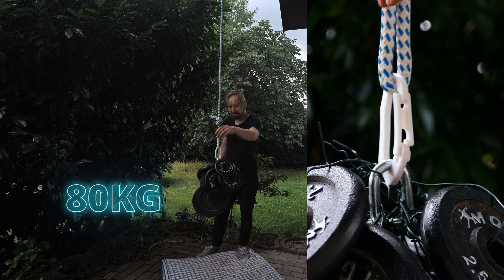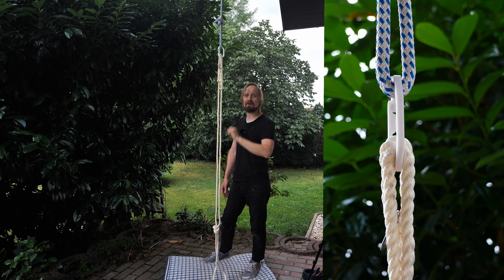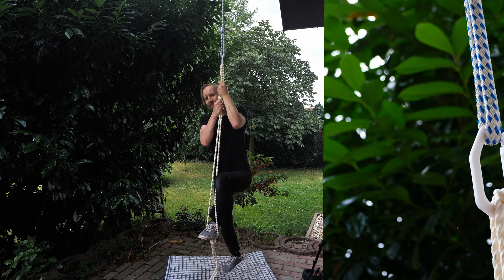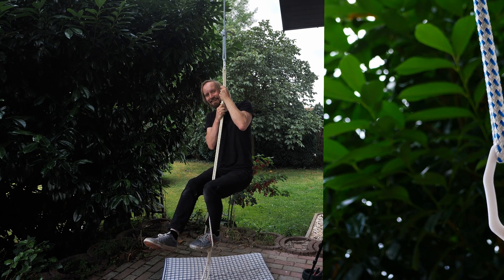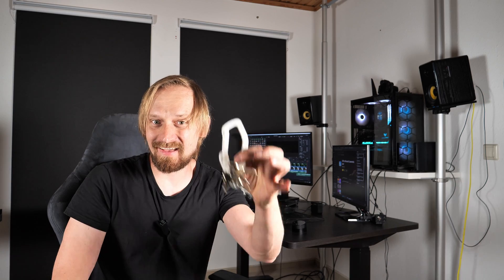Now there's only one last thing to do — the ultimate test. I hooked another rope to the carabiner with a little loop so I can put my feet in it. Let's find out if the carabiner truly supports my full body weight. Yeah, it does — check this out! Mission completed, folks! I printed a carabiner made of 100% plastic which can handle my body weight and also my keys, and it fits in my pocket. Thanks for watching, I hope you had fun — see you in the next video!